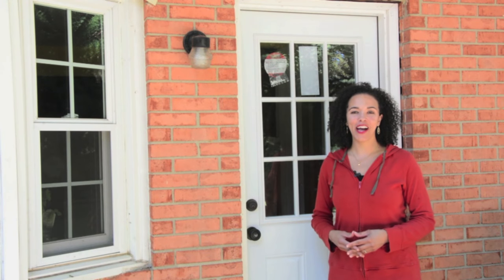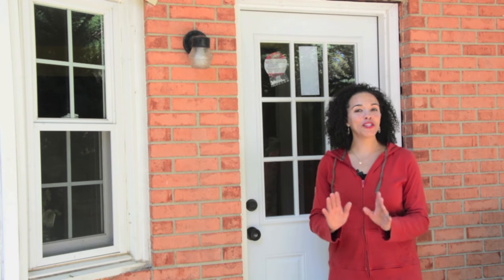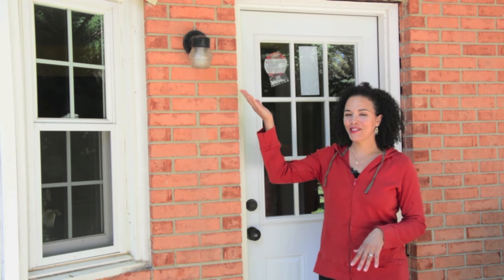Hi, I'm Serena from thriftdiving.com. The fall is the perfect time to replace your door, paint it, or stencil it. In this video, I'm going to show you how to take your old, plain, or boring door and make it look beautiful for your family, and we're going to be replacing this light too. Stick with me because I'm going to show you how to do it.